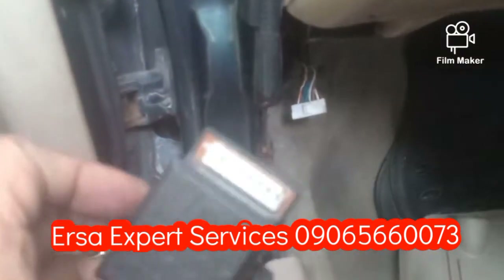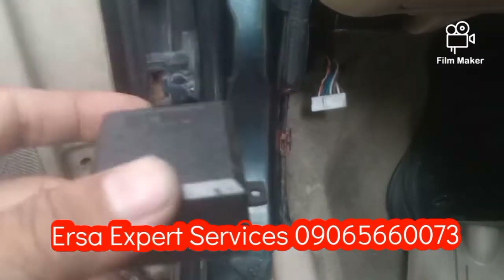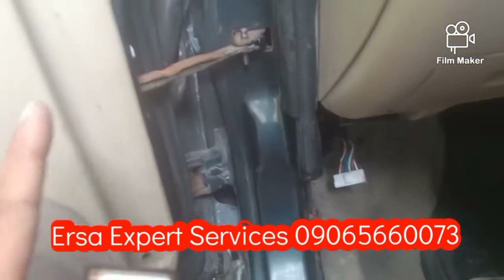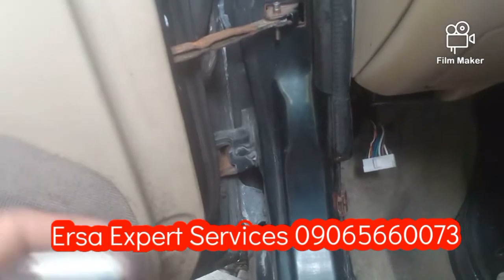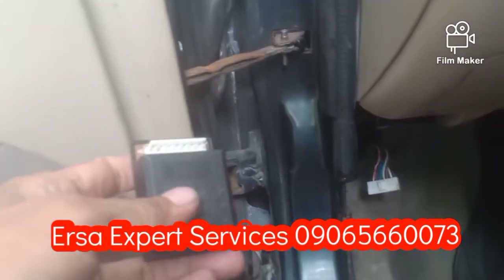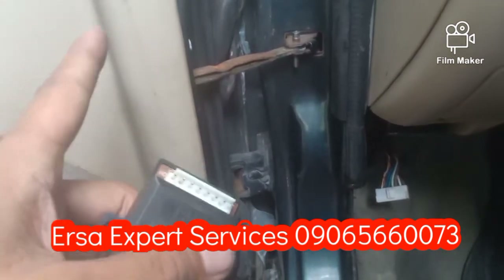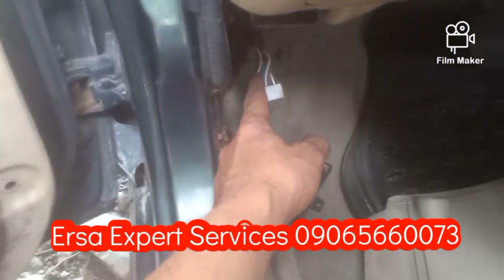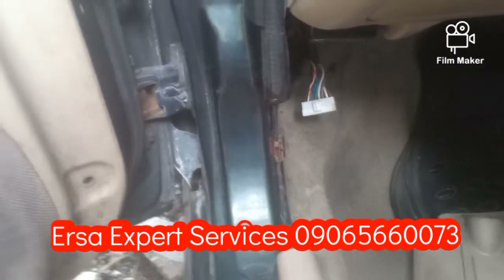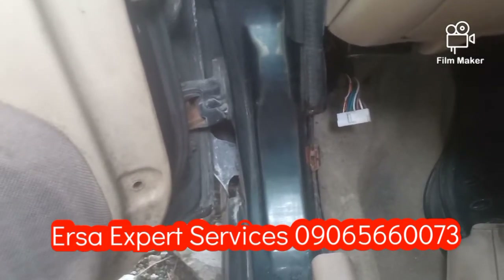Subukan natin itong ikabit at testing natin sya kung gagana na ba sya. Simple lang naman ang mga piyesa nito mga kaersa. Babantayan din natin minsan kapag may kalumaan na yung sasakyan. I-check natin number one yung wiring kasi minsan marupok na, at yung mga connection sa loob nagkakaputol-putol na. Nakita ko walang 12 volts. Pag binigyan ko ng 12 volts, nagra-rapid naman ito — naglalock tsaka nag-unlock.